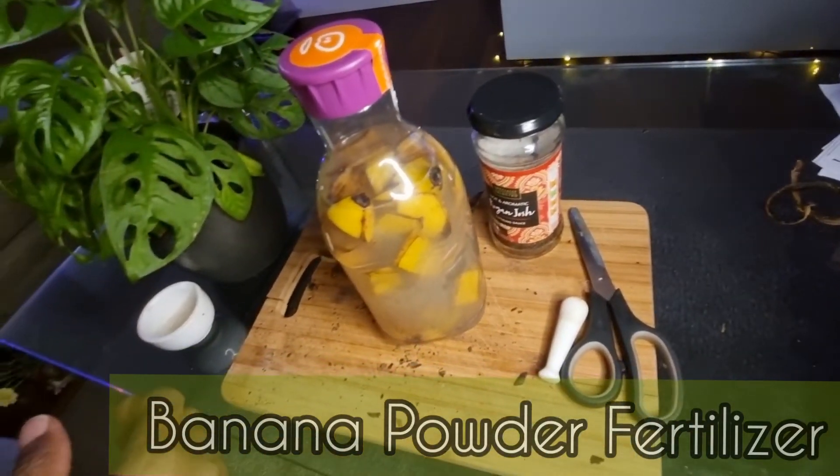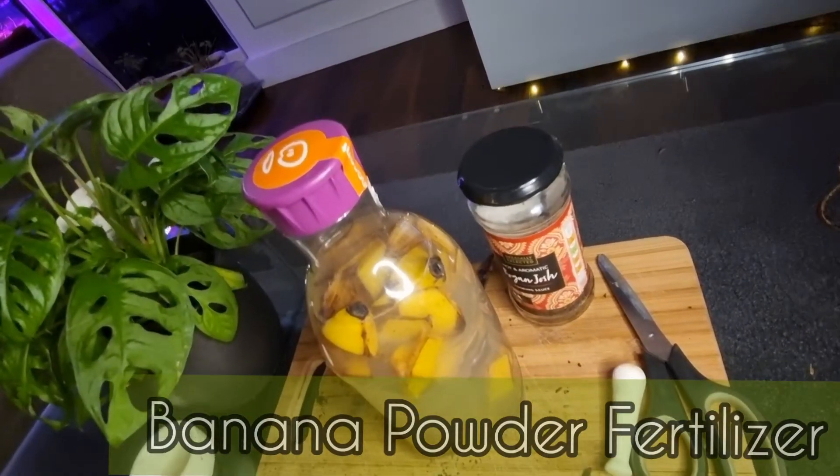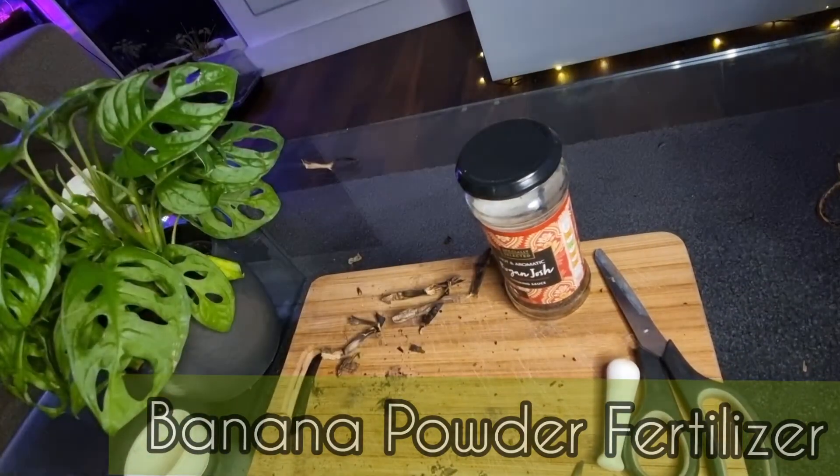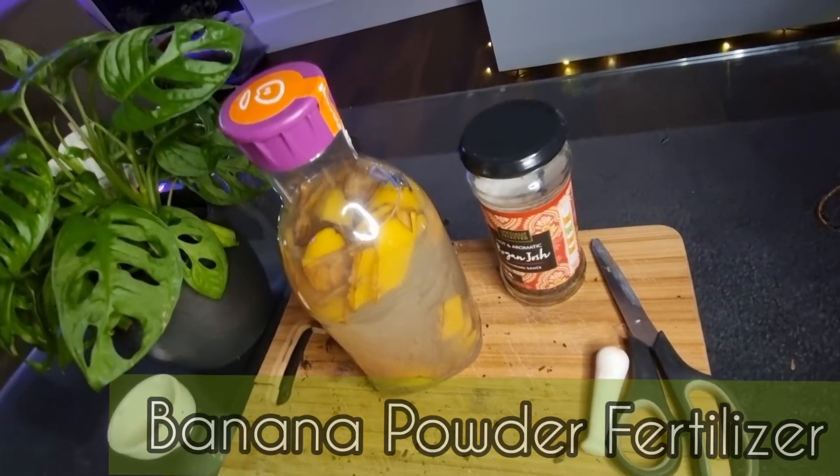Here's my banana tea around about six days later. You need to make sure that your banana skins are fully submerged and that there's no mold on top. If there is mold on top, then you're going to have to throw it away and start again.